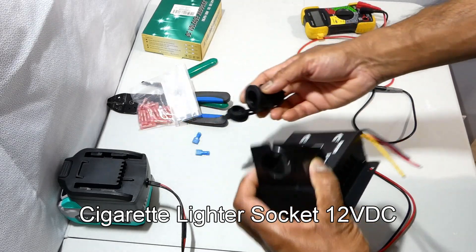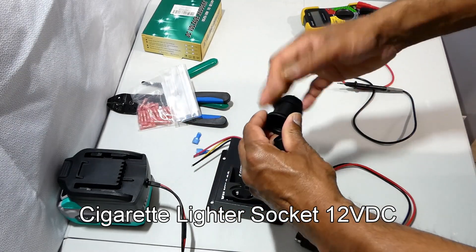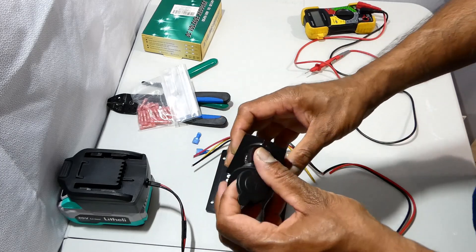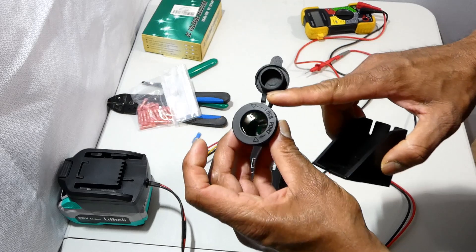I'm going to attach a cigarette lighter socket on this converter to withdraw the power, with an on/off switch to control the output power, so that I can operate 12 volt devices from this 20 volt battery.